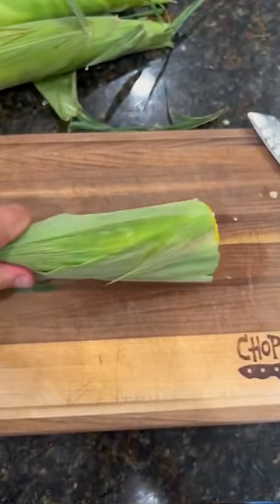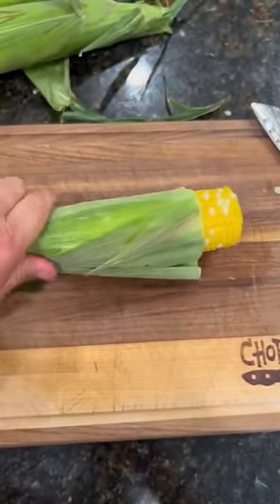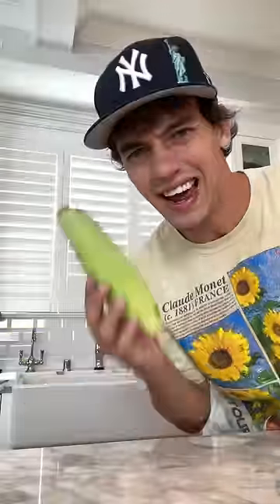And as you're squeezing, what's supposed to happen is the silk will stay with the husk. Does that actually work? Let's find out.